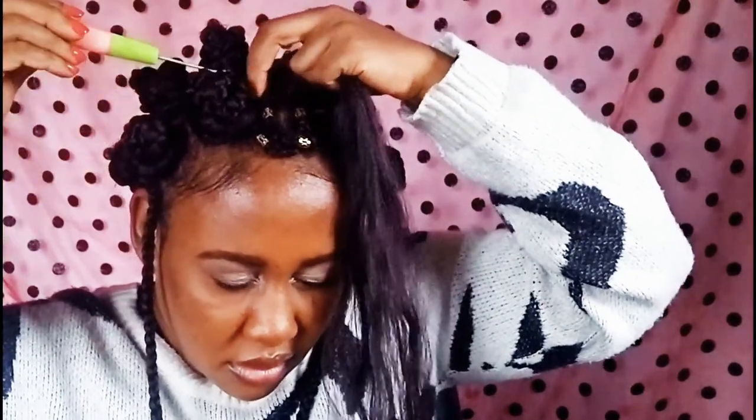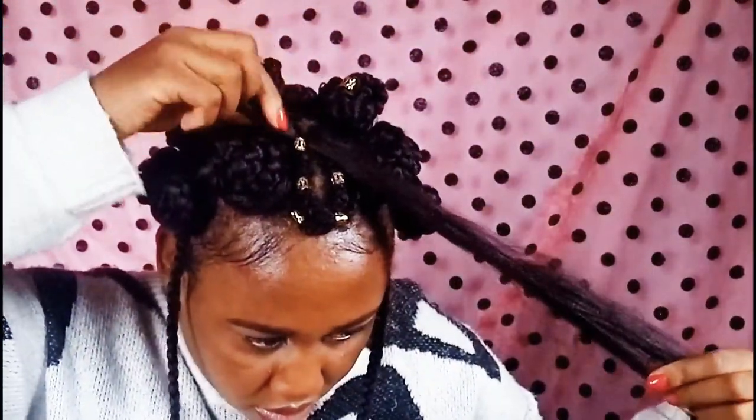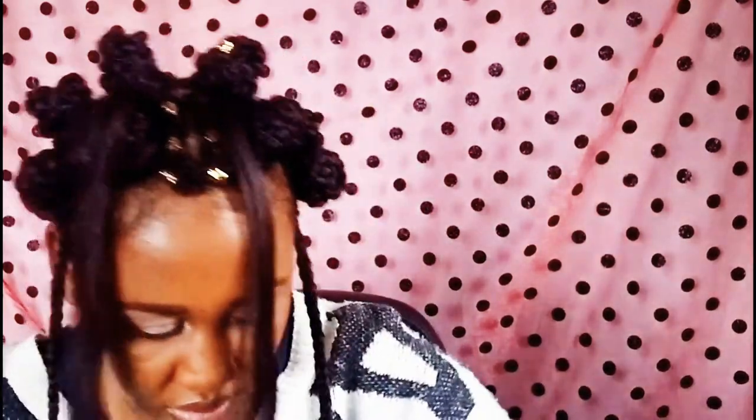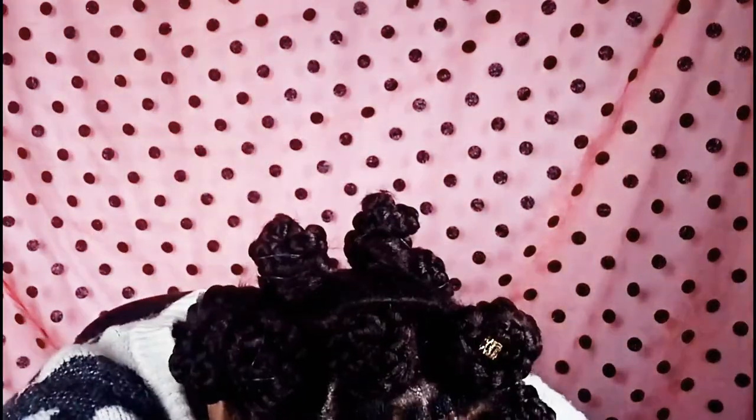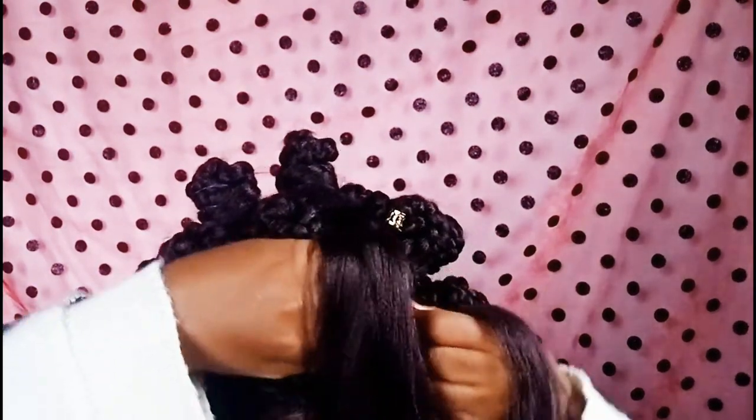I couldn't pass the whole extension at once, so I just attached a little, passed it through, then used more braiding hair to braid onto that. I had a center knot there which I felt flattered my face more.